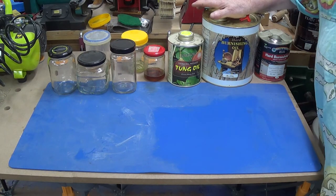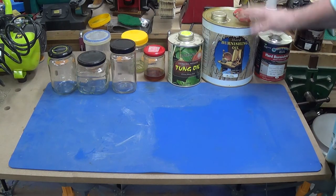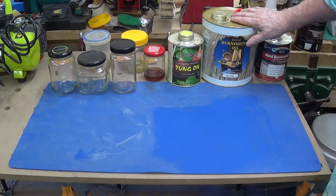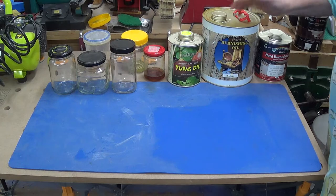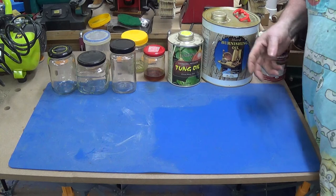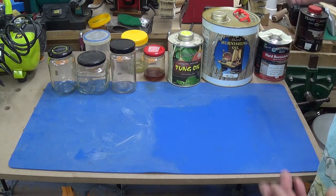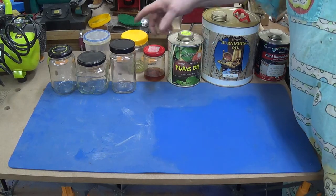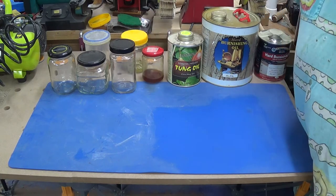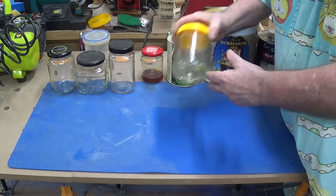Unfortunately, decanting oil is not like decanting wine. With wine, if you don't decant enough you can decant more, and if you decant too much you just drink the thing. With oil you can't, and you can't tip it back in or you're going to contaminate it. So you keep it in your jar — but if you're like me and you slack off, you might wait two or three days between coats, or your next project might be a month away.